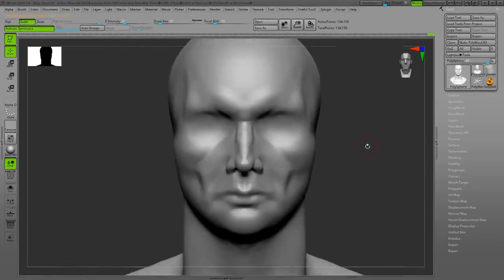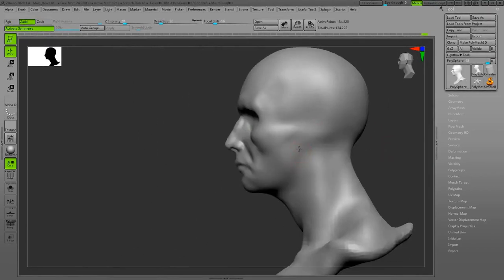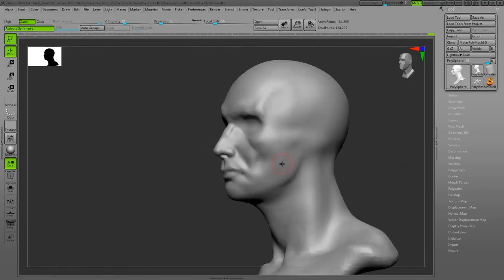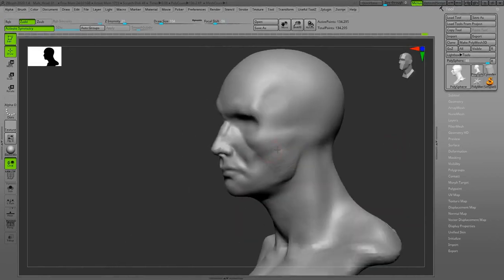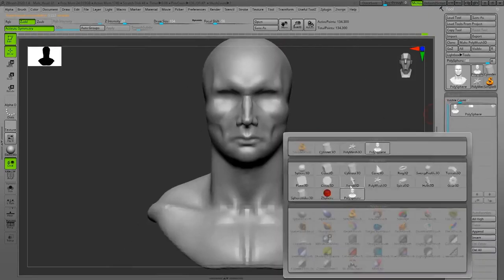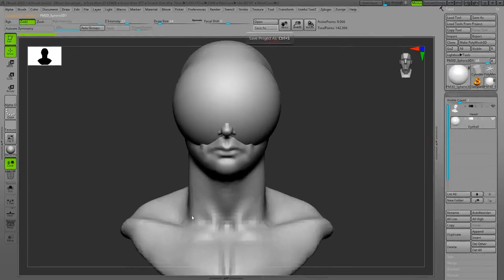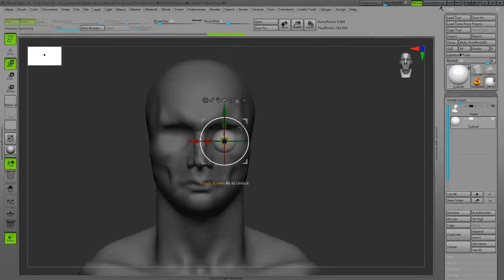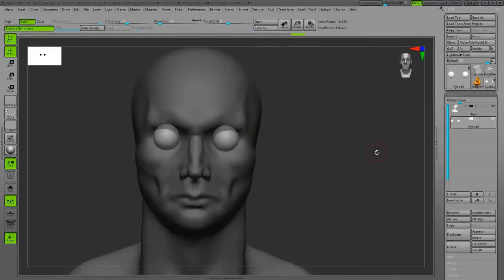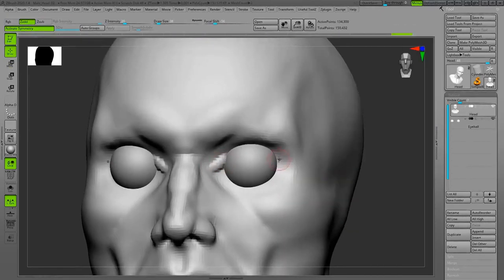I'm still in DynaMesh mode and not adding more resolution — I'm just trying to define the borders of muscles and bones, make sure everything is proportionally right. Gradually I will add a little bit more detail when I'm confident with my shapes and proportions, and then we can add eyeballs and sculpt the eyelids.